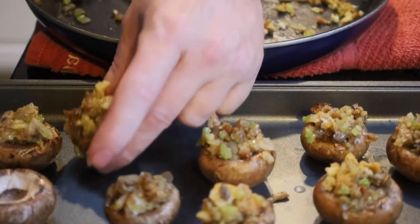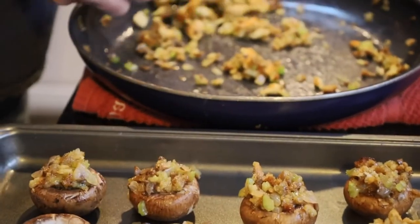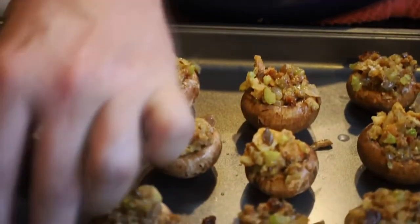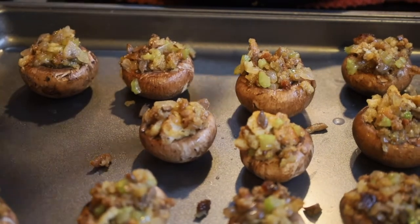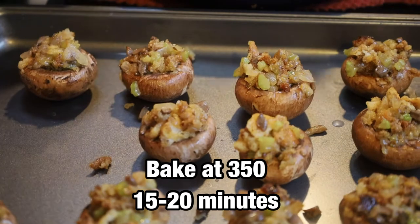We're finishing stuffing these up. There'll be just a little bit of stuffing left because it really varies based on the cavity size of your mushrooms. We should do at least about 20 mushrooms, maybe a few more or less. The oven is at 350 degrees, and we're now going to stick these in for 15 to 20 minutes.